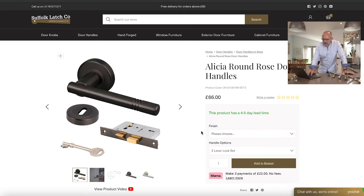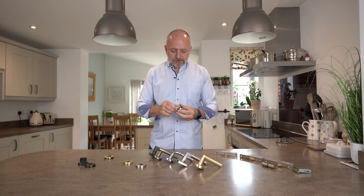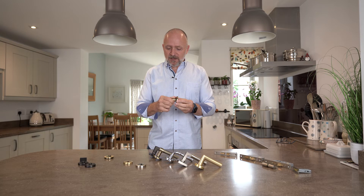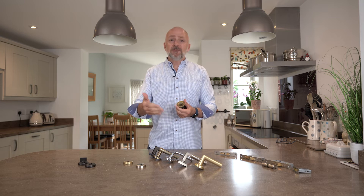Note that things aren't shown in proportion to keep the image tidy. You'll have the handle, two escutcheons, the sash lock, and a couple of keys. Coming over to the turn releases for the bathroom locks — on one side you have the turn side, and on the other side you have the release with a little notch.